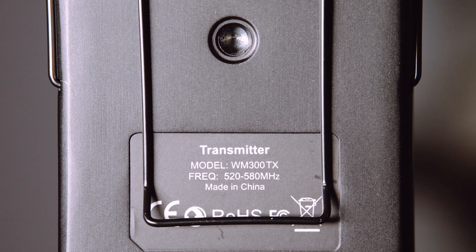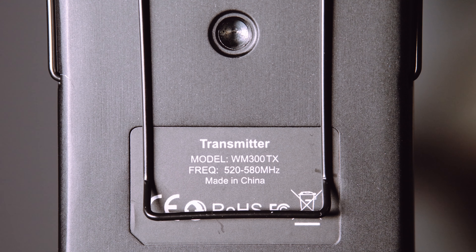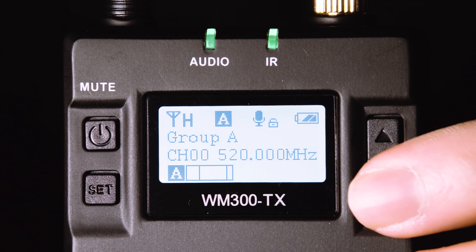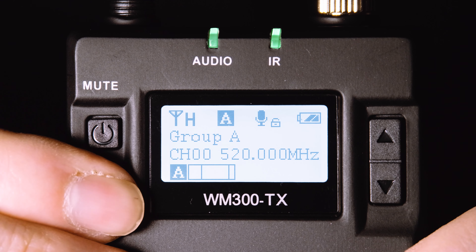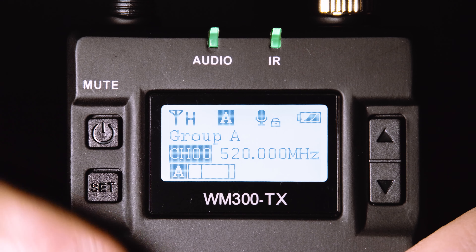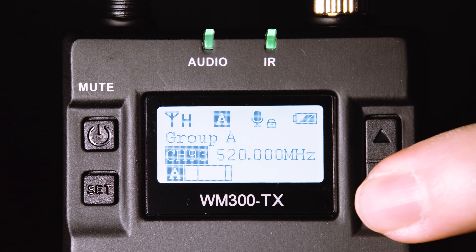That frequency range of 520 to 580 MHz tells you that this system uses older UHF frequencies, which have pros and cons compared to RodeLink's 2.4GHz spectrum. The signal travels farther, but the frequency hopping to avoid interference is less sophisticated.